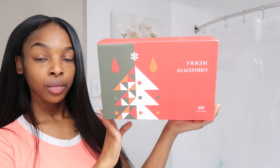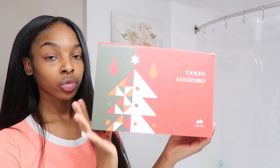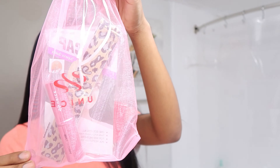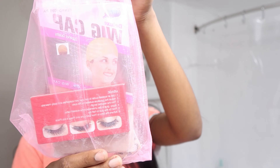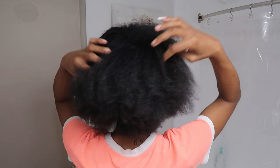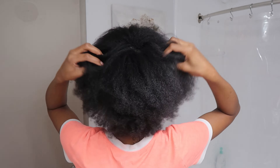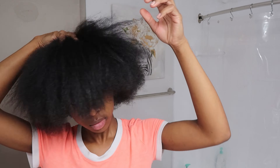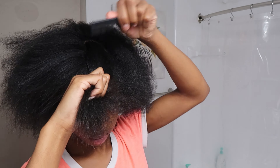So today — well, recently — they sent me their Kinky Straight V-Part wig in 24 inches. I do want to let you guys know that before I installed this wig and flat ironed it, it was really puffy and I was like, oh my god, I need this to look natural because it wasn't blending in with my natural hair. So I went ahead and flat ironed it before, but it did puff up a little bit more, so I did go ahead and show you guys me flat ironing that as well.